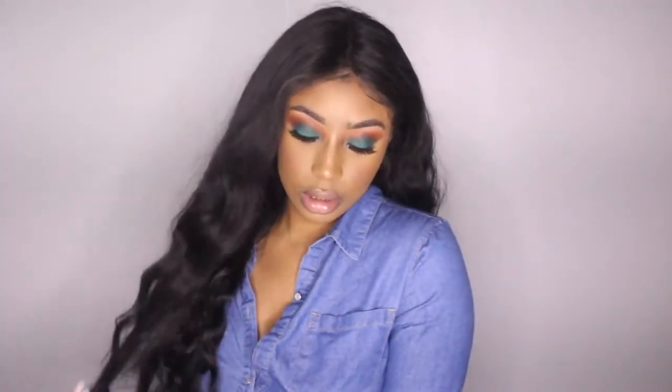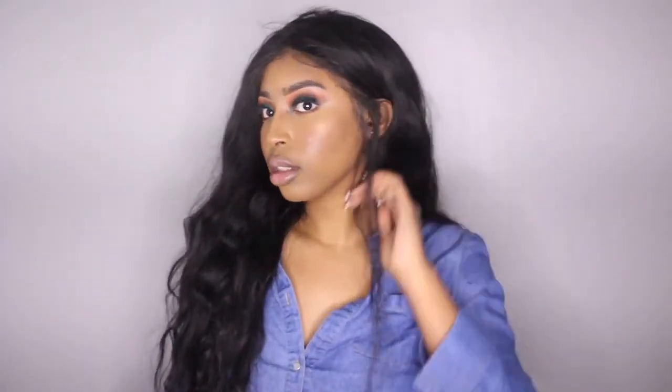If you actually made it to the end of this super long video, thank you guys for watching everything. Don't forget to like, comment, and subscribe to my channel, and I'll see you guys in my next video.